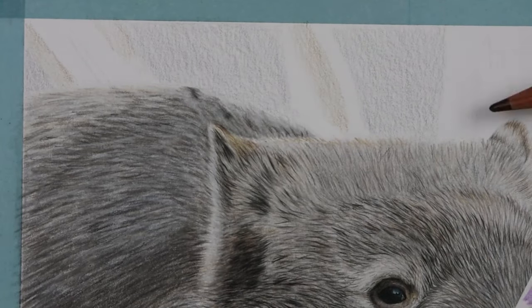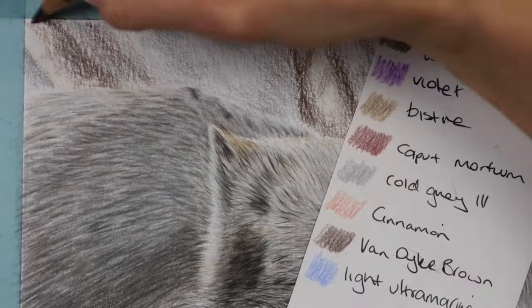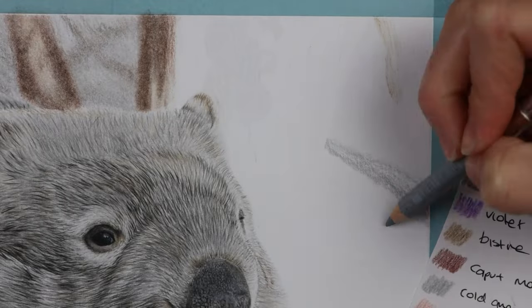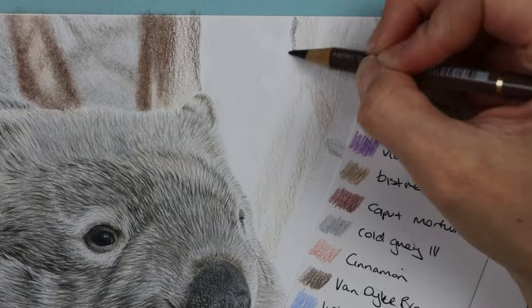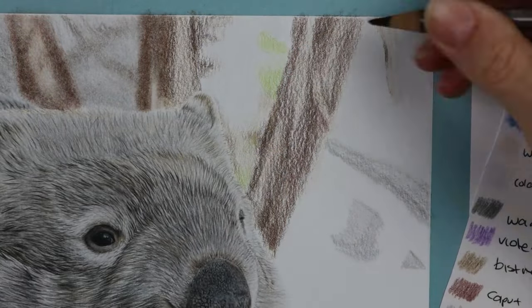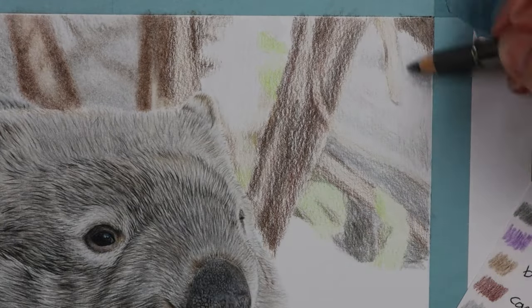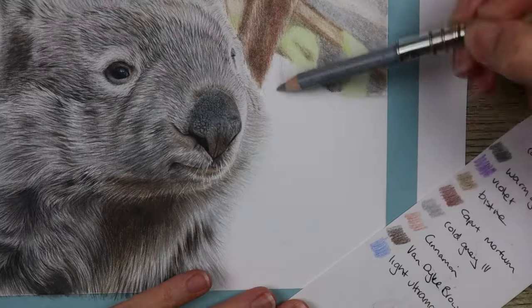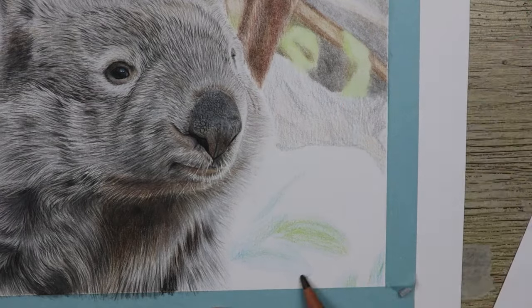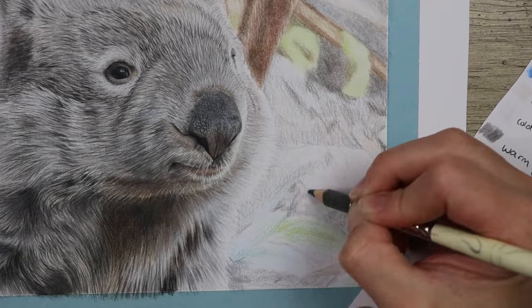Moving on to the background, I broke it up into three different sections. I talk about this a lot on Patreon in the real-time tutorial — how to do a background and make sure you're not putting in really sharp pencil strokes, because you want it to look blurry. The way to do that is to put your pencil on its side and really softly just glaze or shade down your color. If you want to go darker in certain areas, just add more layers — don't use harder pressure or you'll get firm pencil strokes that look unrealistic. I put down base layers in all three sections, then blended down with the solvent, waiting about 10-15 minutes for it to dry before moving to the next section.